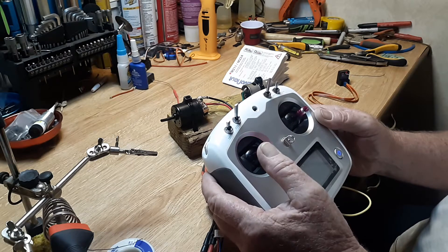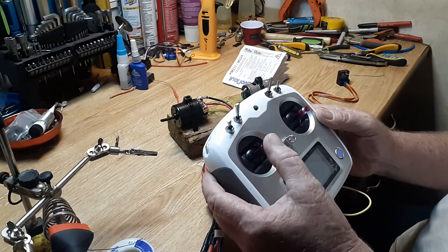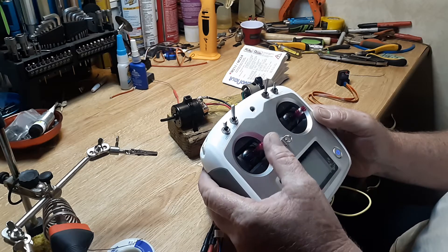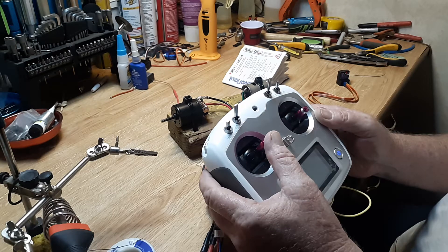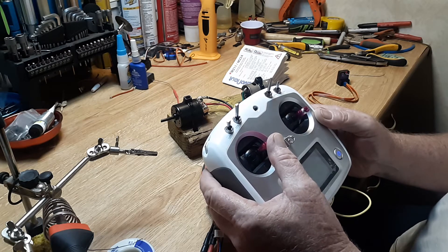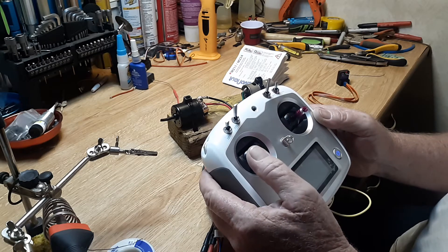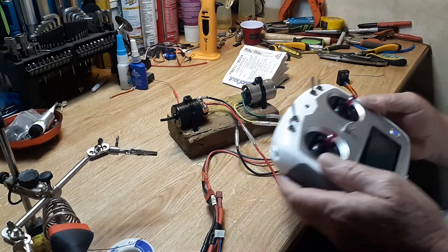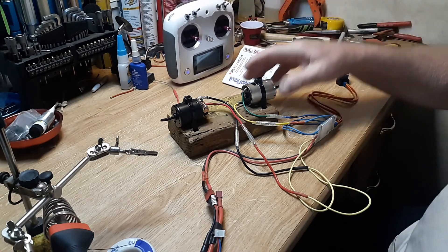Going straight across does nothing - you've got to add forward or a little bit of reverse to get the motor action. Straight just straight over does absolutely nothing. So to go right, the left motor will turn forward or reverse, and the other way is left forward and reverse. Anyway, it works out pretty good.